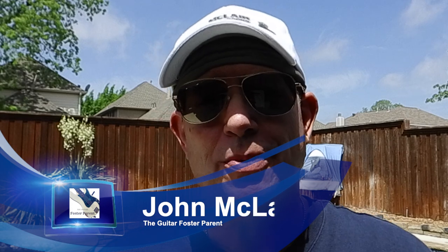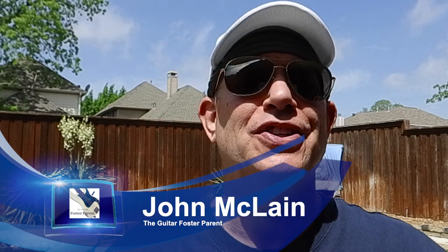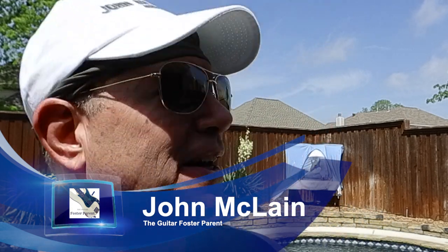We believe that every guitar deserves to be played. Today we're reviving this neglected Ibanez. You see it back there? It's hanging in the painting tent. We're putting a new finish on it, and finally it's time to get the color on.